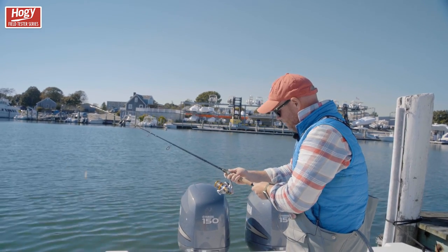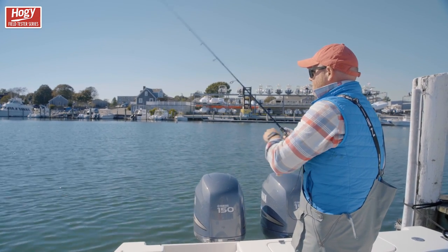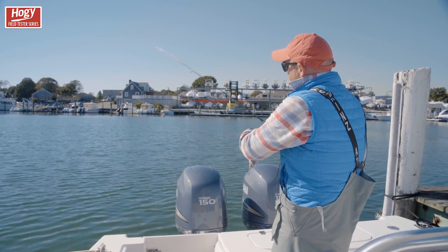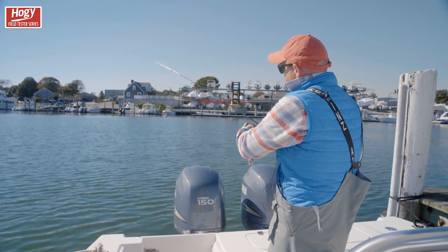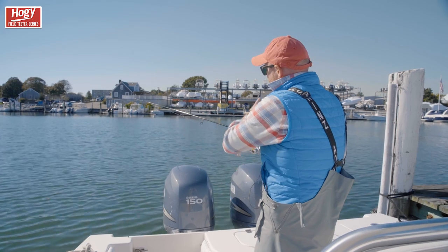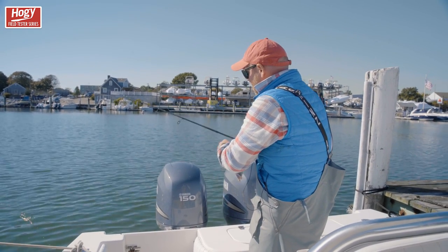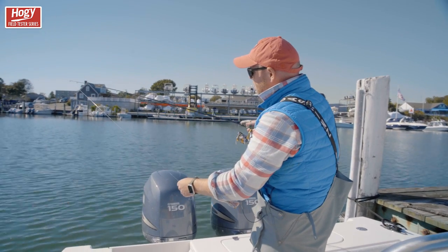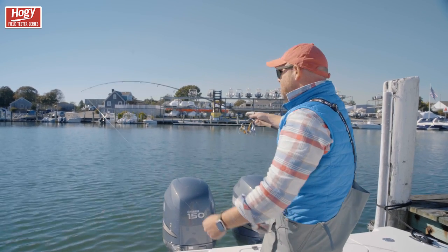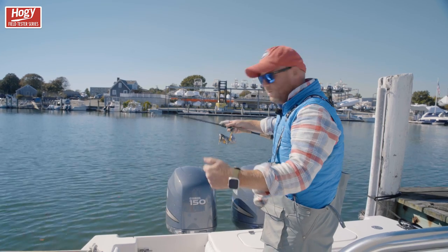Everything else is the same — split grip for a little extra sensitivity and a lighter outfit. This epoxy jig is just going to punch into the wind. You can see it's a medium power outfit — not super light on the tip, but just enough stiffness to control the lure. If you're fishing with soft plastics or small plugs, you're going to have enough power for a hook set. But you can see how quickly it goes into that parabolic bend — very soft. So if you're fighting a largemouth bass making lots of jumps, it's going to be very forgiving.